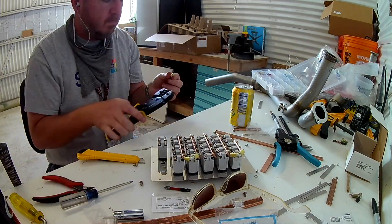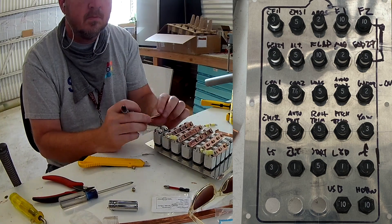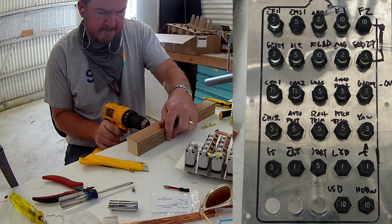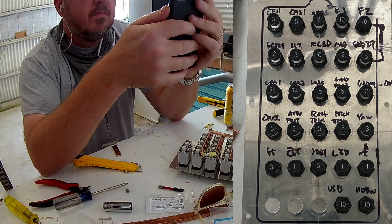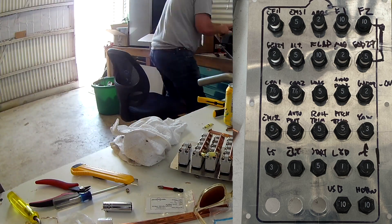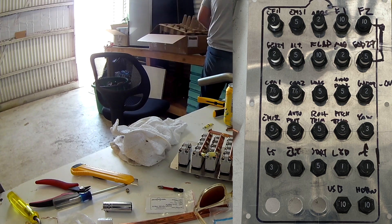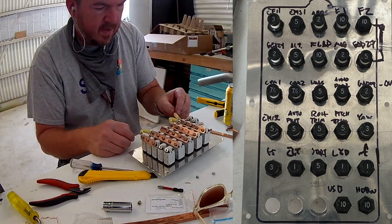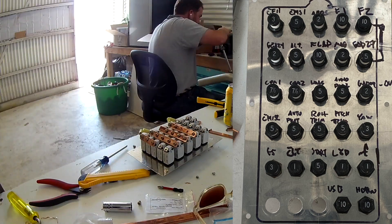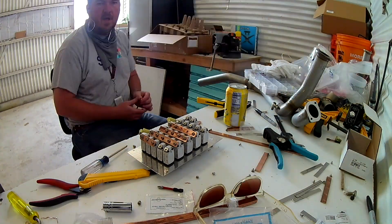Here's a look at the new panel. We've removed a few breakers, but the layout is pretty much the same. The first two top rows are the essential bus, followed by the avionics bus, and then the rest of the stuff on the main bus. The second EFIS that was on the fourth row actually wound up getting moved into the avionics switch row.